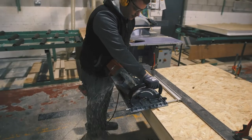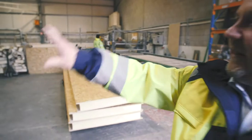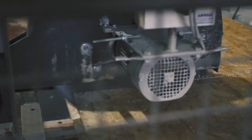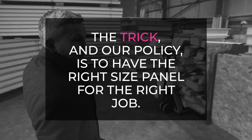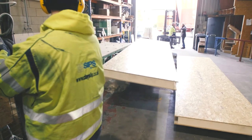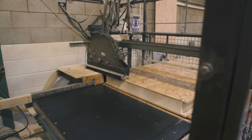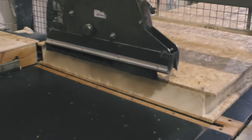From these trucks you load all the panels you're going to be using — that's how they look when they first come in. The trick is to have the right size panels for the right job, optimizing panels and minimizing waste. This first machine is a cross-cut saw, just cutting to length. They're all 1220 panels at this point.